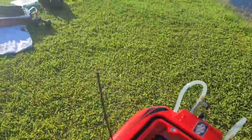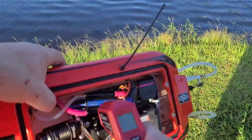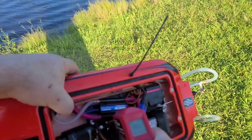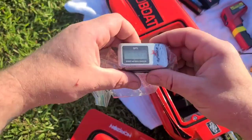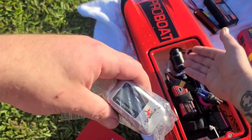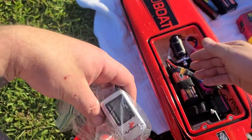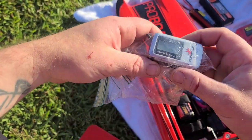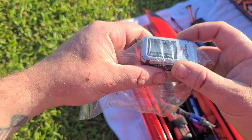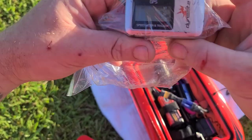51! 51 — can y'all see that? 51 with a small block in it and it's not even hot. Let's check the temperature — 95 on the ESC, 91 on the motor. So we're going to test the stock motor and then put the big block in — it's double the weight of this motor. The TP 3650 is double the weight, so we're going to try it out with that one later. Record zeroed out.